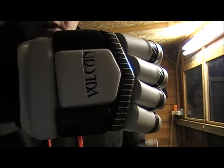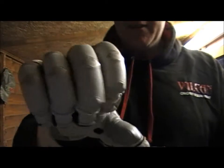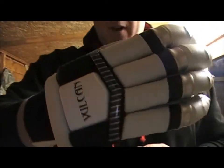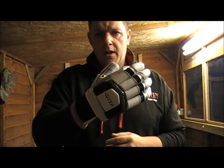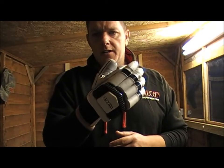I personally wear these gloves myself. Just giving you a little all-round view of the glove — they're literally that, a traditional glove from Vulcan Cricket this year.